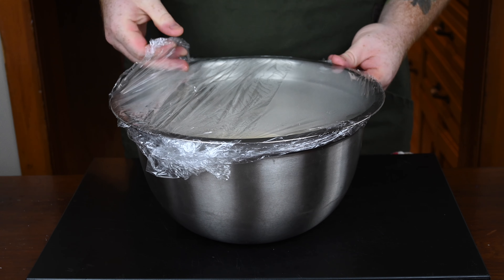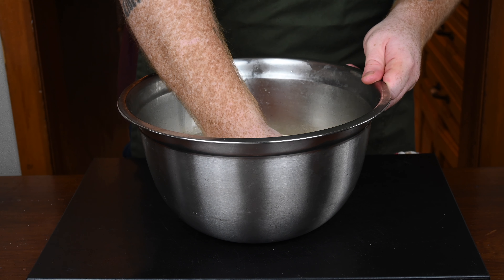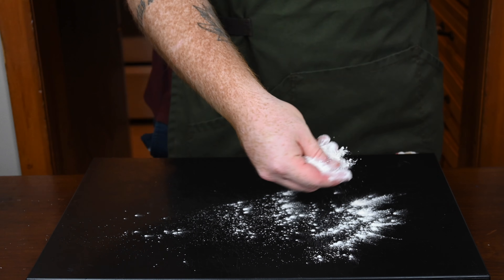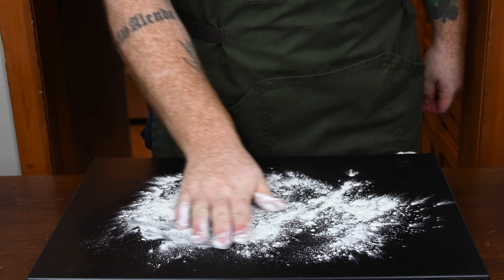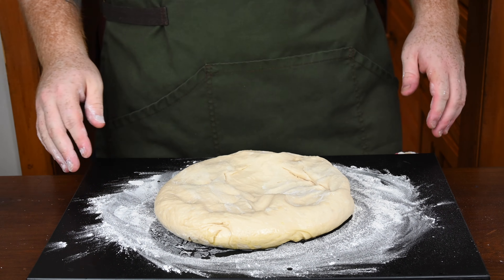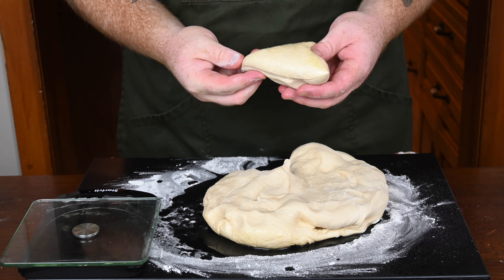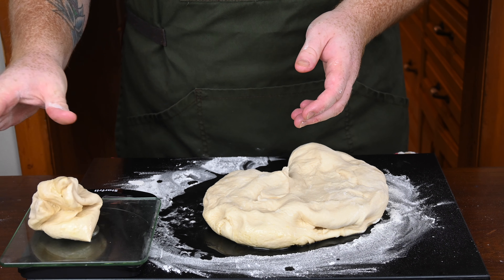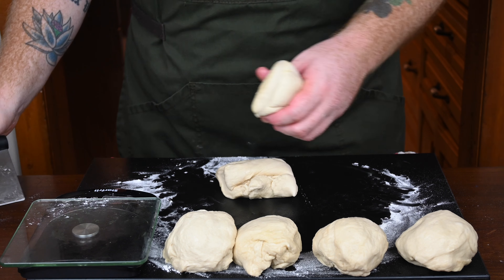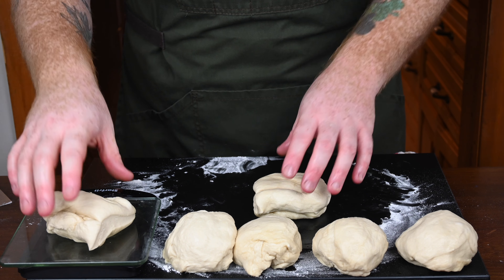Back to the dough — as you can see, it's clearly doubled in size. Take the plastic wrap off and give it a little punch to deflate it — probably my favorite part about working with dough. Flour your work surface and it's time to start dividing this dough up. Weigh the dough to see how much it weighs. Mine weighed 36 ounces, so I'm going to divide it up into six balls of dough at six ounces each so that we get nice evenly sized buns.